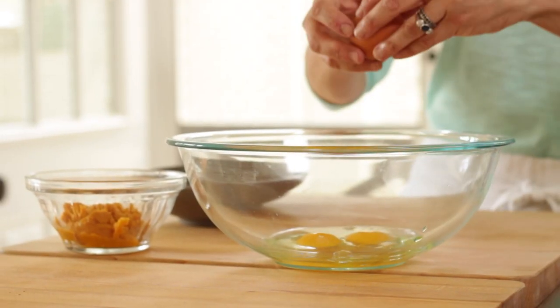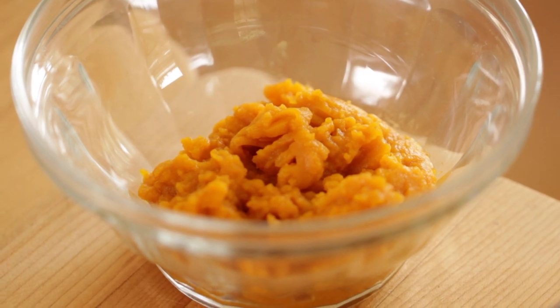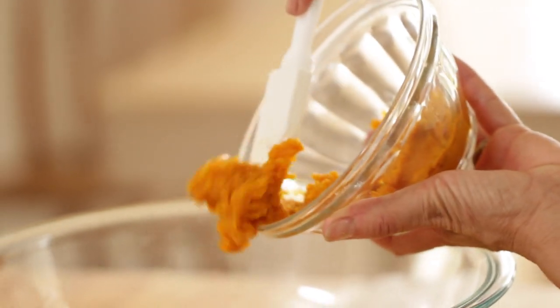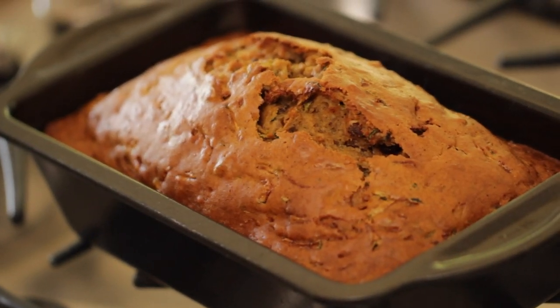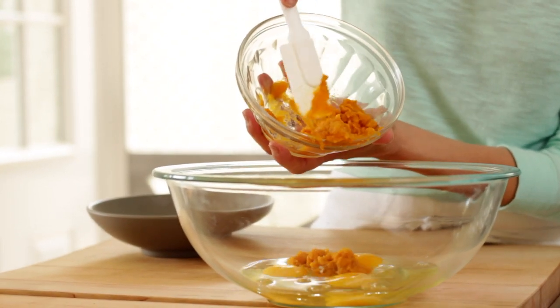In a large bowl, we're going to add three eggs. And then we're going to add my little secret ingredient that I like to put into zucchini bread — a half a cup of pure pureed pumpkin. I really love to add the pumpkin because it gives it a nice richness that you don't traditionally find with zucchini bread. Just make sure it's pure pumpkin puree and not pumpkin pie mix, because that has a lot of sugar and spices already in it, and we're going to add our own so you can really control it that way.